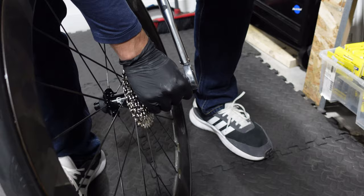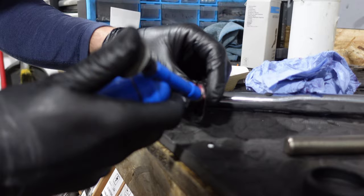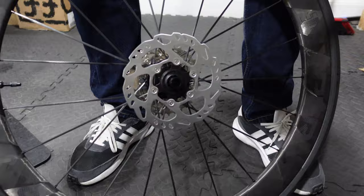Installing the disc rotors is also straightforward, especially using centre lock discs. The process begins with aligning the spline on the wheel hub with the spline on the disc rotor. Once aligned, we apply grease to the threads of the lock ring and tighten it down to a torque of 40Nm — the same as the cassette, and using the same tool. Whoever decided the tool would be the same for both, I've got a lot of time for that.